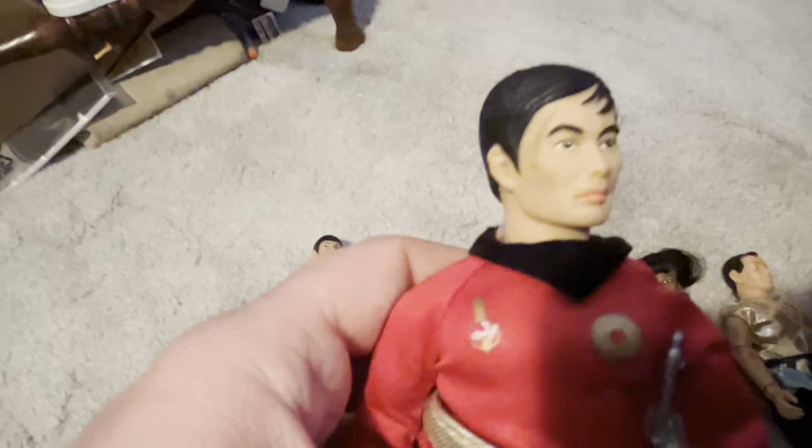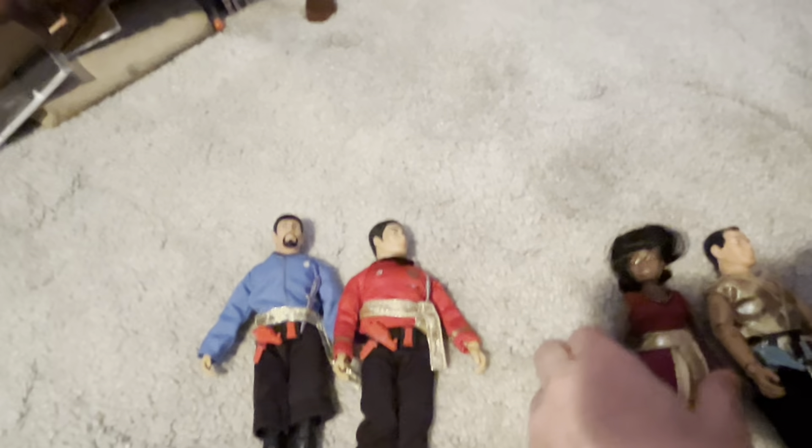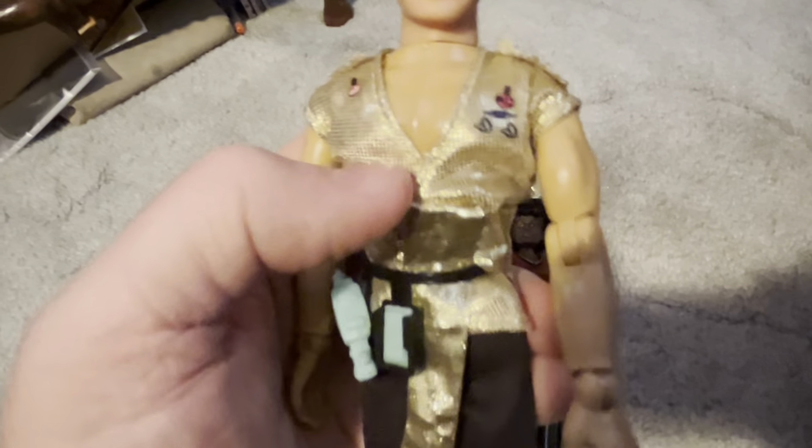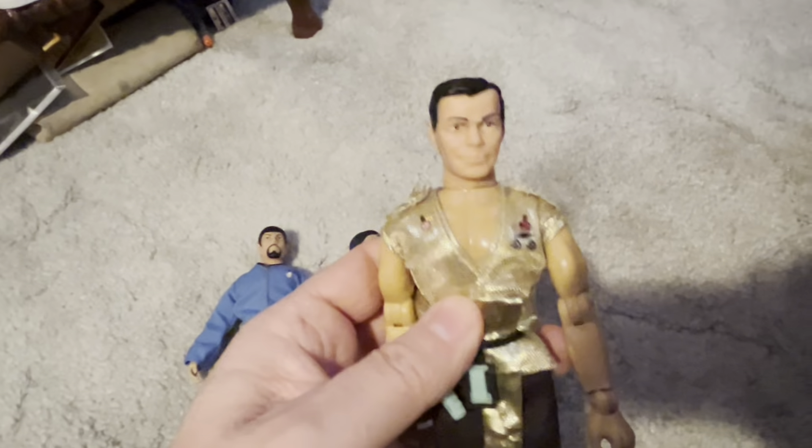Of course Mirror Spock is great — he has a goatee. Mirror Sulu with his nasty scar. Uhura in her Mirror Universe outfit with her dagger in her boot. And finally, Captain Kirk in his Mirror Universe outfit. So that's what Mego came out with, and I like those four quite a bit.